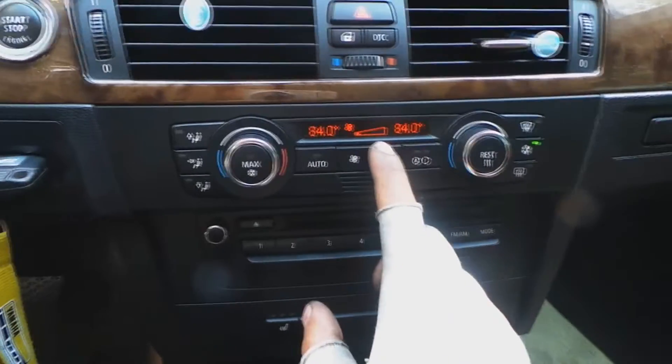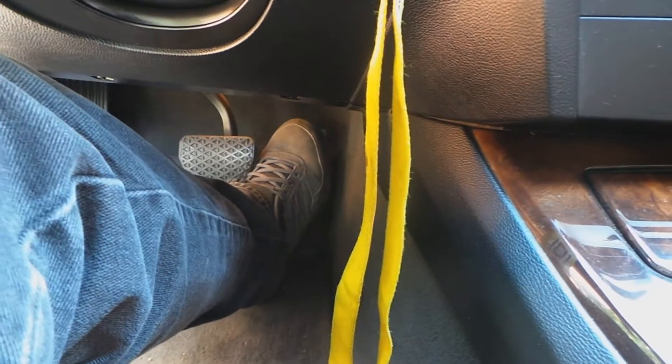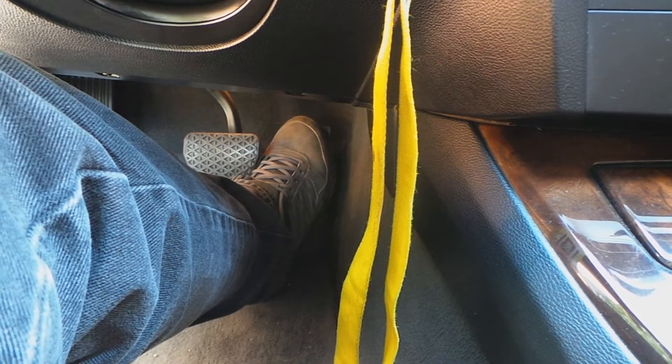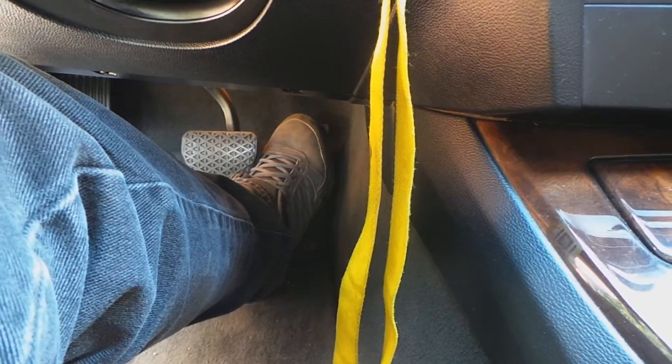You turn it one block and then hold the gas pedal down for 10 seconds — 1, 2, 3, 4, 5, 6, 7, 8, 9, 10 — then let it go and come back here.